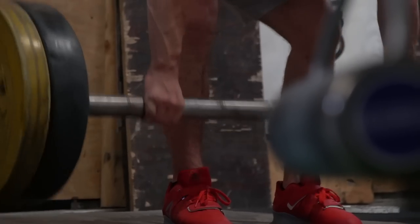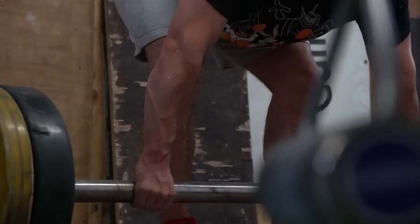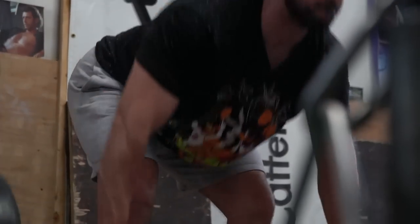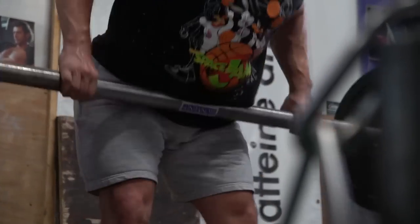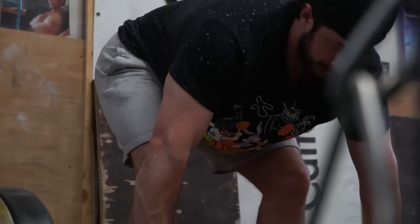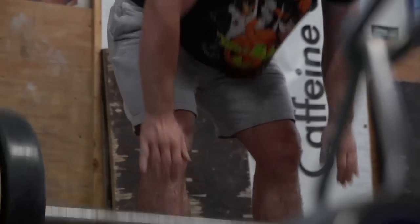I'll be doing that twice a week — one or two back movements, one or two bicep movements, keeping things pretty basic: some type of row, some type of vertical pull like a chin-up or pull-up. If I was to do it perfectly, I'd do one supinating curl with my elbow by my body and then elbow in front of my body like a preacher curl, to make sure I'm hitting all my bases on the bicep.